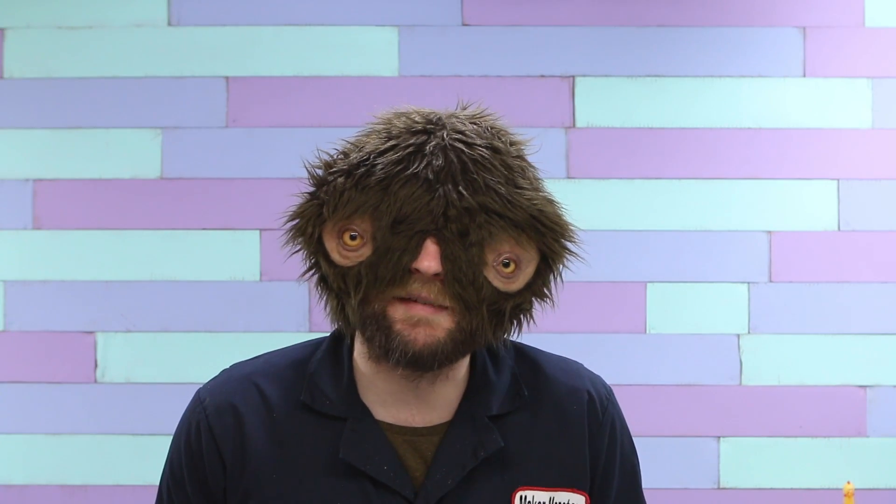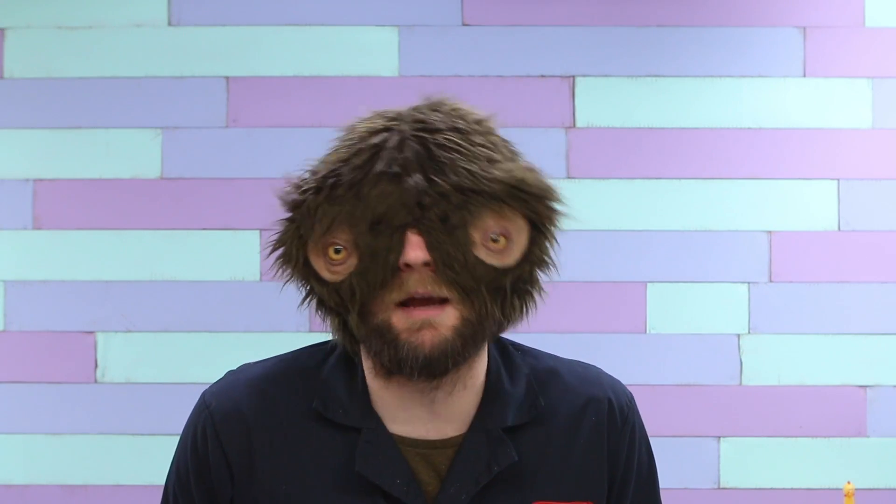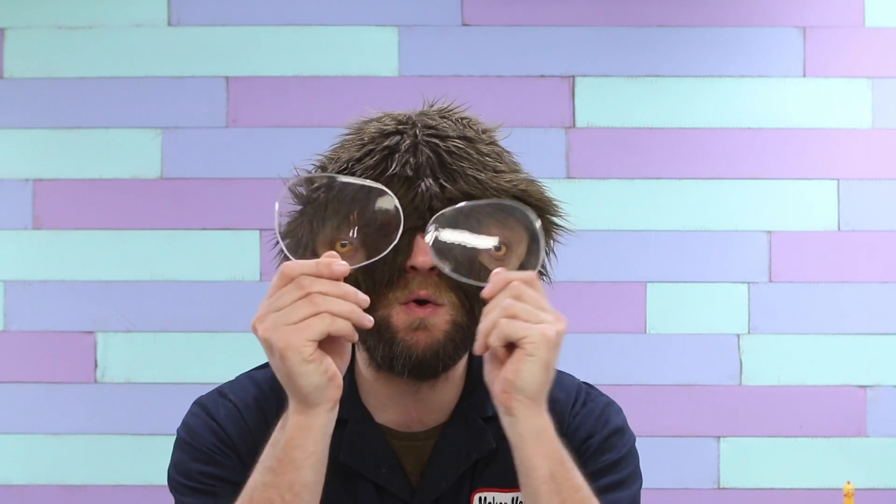All right. So after some bandsaw cutting and some sanding, I've got two lenses.